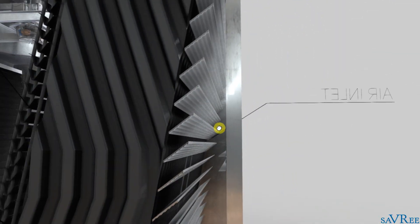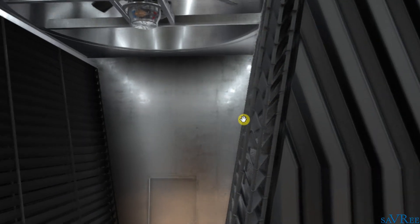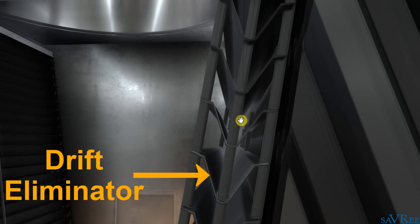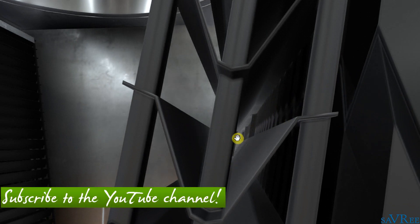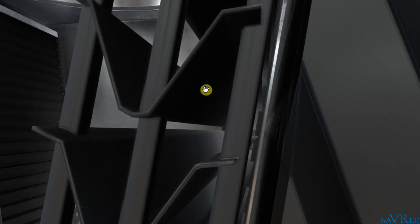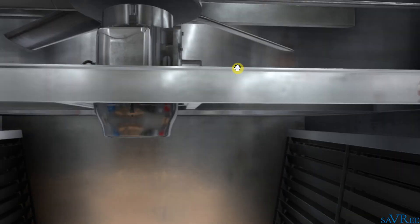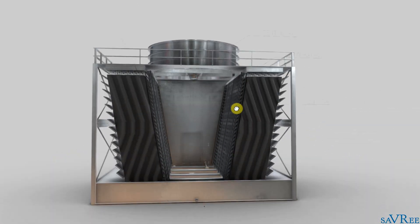Once the air passes through the louvers, it's going to pass through the fill. And once it's passed through the fill, it's going to go through a drift eliminator. The drift eliminator allows the air and evaporated water to pass through, but some of that evaporated water is going to impinge upon these blades. Some of the vapor as it comes out is going to impinge upon the blades of the drift eliminator and drip back down into the base of the cooling tower. The air, now less laden with moisture, is going to pass up and out through the top of the cooling tower and through the fan.